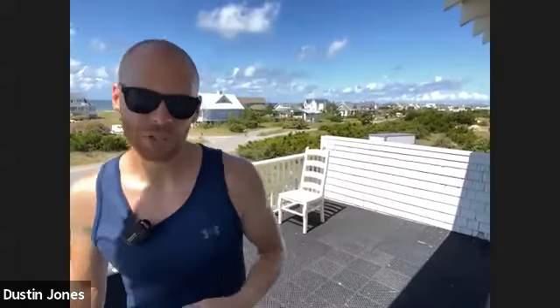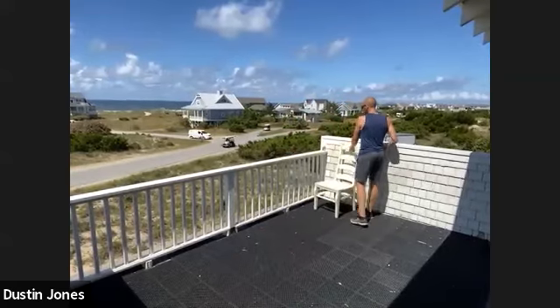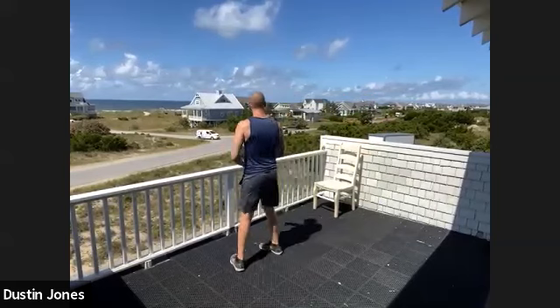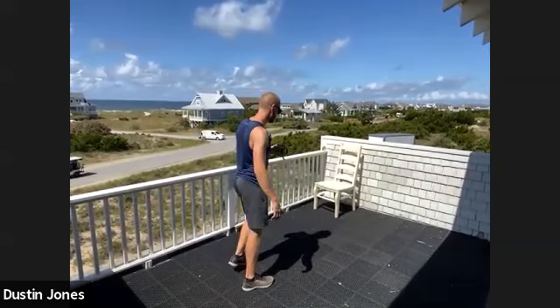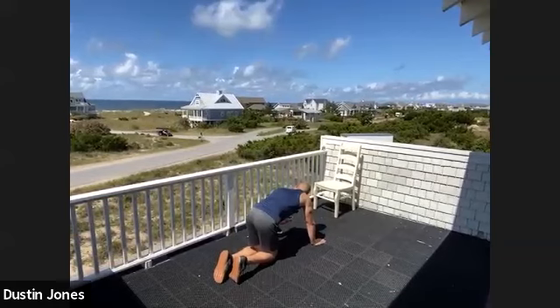Once again, 21-15-9: plank shoulder taps, sit-ups, air squats. For plank shoulder taps, each tap is going to be one — one, two, three, all the way to 21, then 15 and nine. Thumbs up if you're ready to rock. Let me get my timer — you're just going as fast as you can. Then we'll do a little stretching afterwards. Start with the plank shoulder taps. Starting in three, two, one, go.